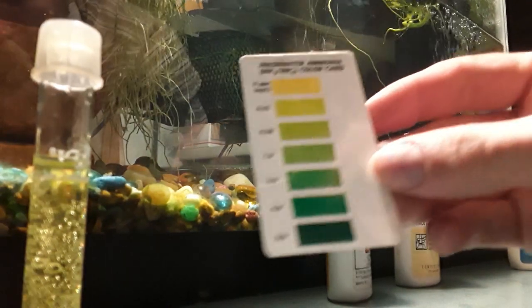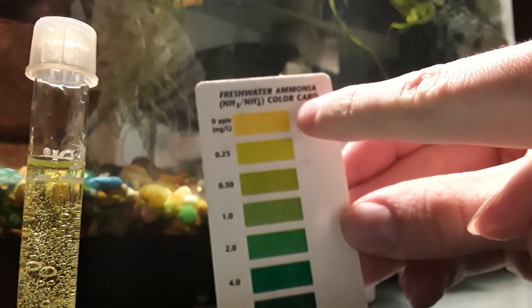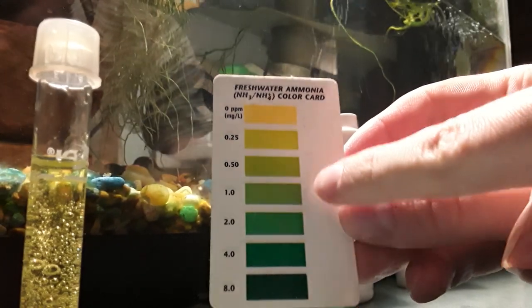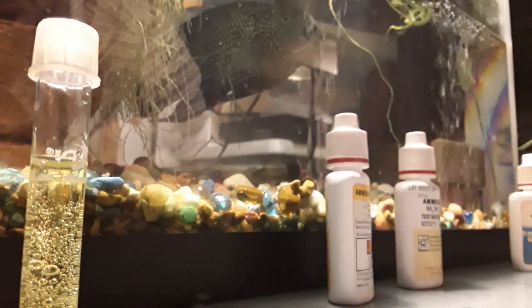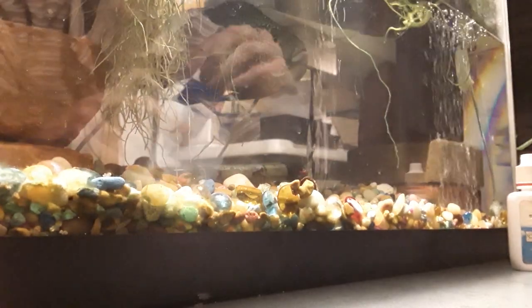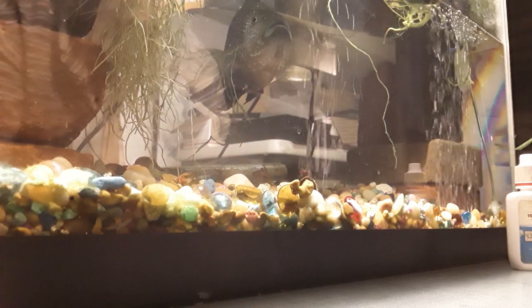It has little or no ammonia parts per million. It's showing yellow, which is nothing. If it was a little bit green, there's no big deal. If you get up there into the darker greens, that's when you have a problem in the aquarium. But this test came out perfect. I'm going to put that off to the side with my other test tubes and put these tests back in their box.